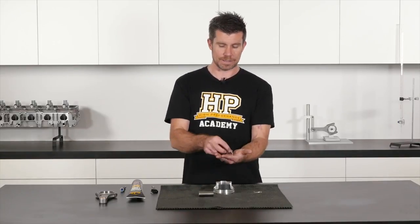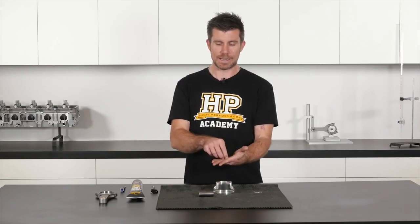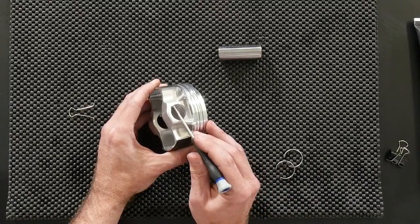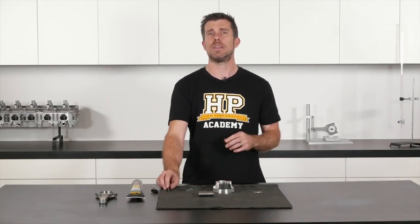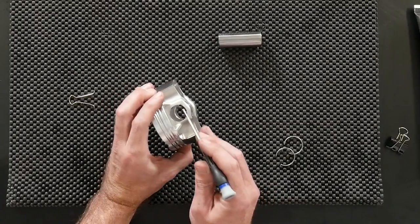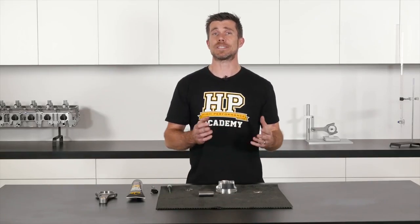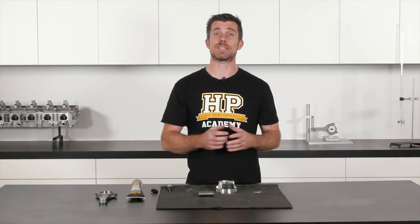Wire locks are simply a small C-shaped steel clip, and these get located inside the wire lock groove inside the piston, which we can see here. We have one of these on each side of the piston. You'll also notice there's a small recess on both sides of the piston, and that recess is designed to allow us to easily remove those wire locks during the piston and con rod disassembly process.